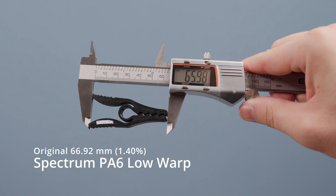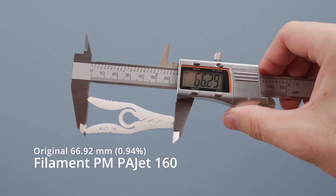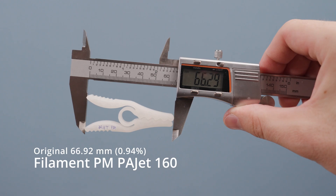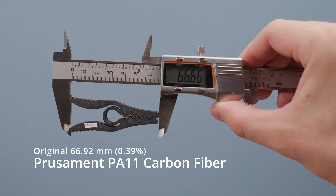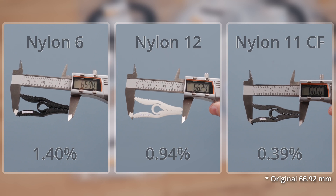And probably the last weakness is material shrinkage. For example, nylon 6 typically shrinks by 1 to 1.5%. Nylon 12 is slightly more stable, with shrinkage typically between 0.7 and 2%, but most often around 1.4%. Additives like carbon or glass fibers can help reduce this shrinkage, but it really depends on the composition of each filament.